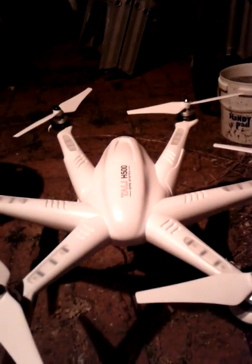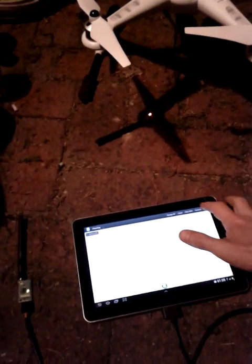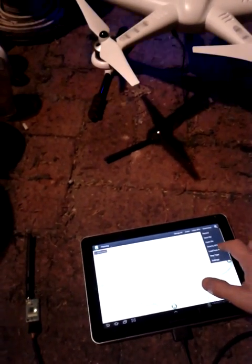Hi everybody out there in YouTube land, just putting up a video to demonstrate the wireless connectivity between the tally and tablet. As you can see, we can get waypoints from the drone, and we zoom in here so the...